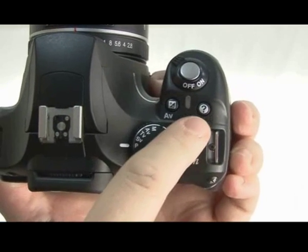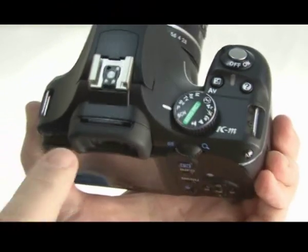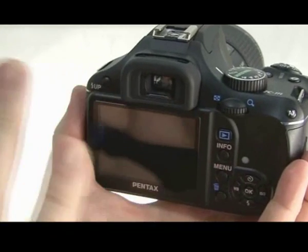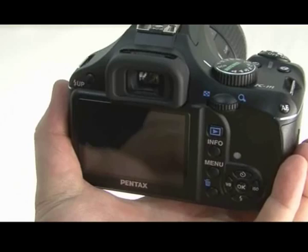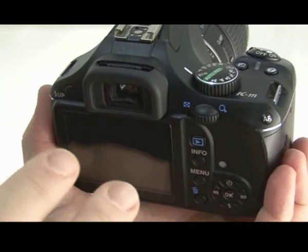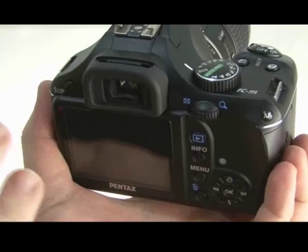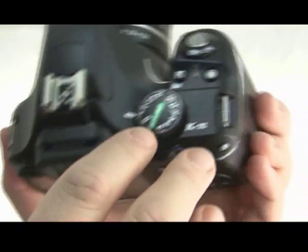In addition to the buttons is this one here, which is the help button. When you're in one of your modes, pressing that will bring up a quick display on the screen telling you a little bit more in depth about what it's used for and what its advantages are. This is good for compact or prosumer users wanting to move into DSLR cameras, as it will help you with the transition — a nice benefit.